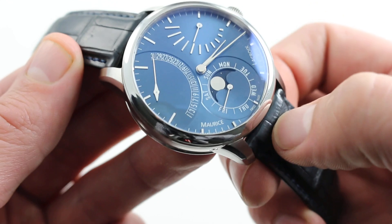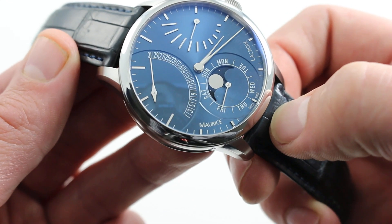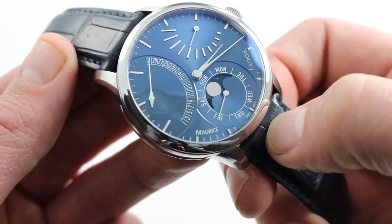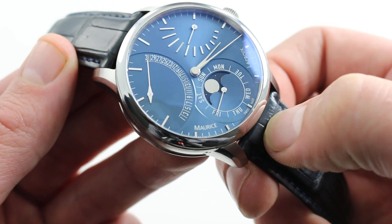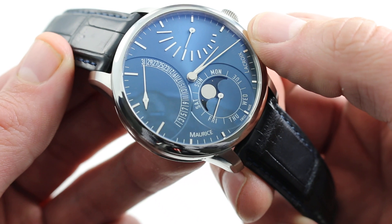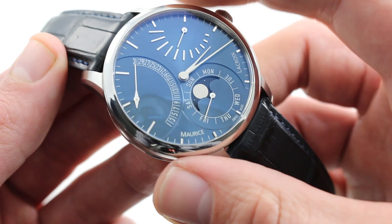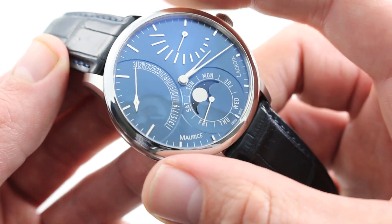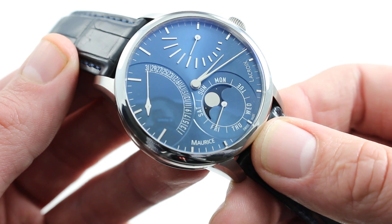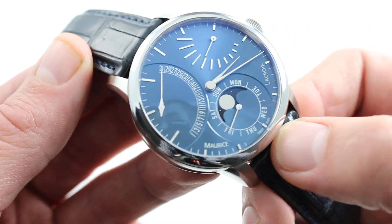The watch gives you a lot of functionality with the ML192 in-house caliber. It has a retrograding date, a power reserve scale, a day function, a moon phase, and of course hours and minutes at center. There's a tremendous amount of information here, but thanks to the size of the watch — this is where the size plays to its advantage — all of this information can be conveyed without crowding the dial. And that's a good thing, because the basic sunburst blue of this dial is simply scintillating.